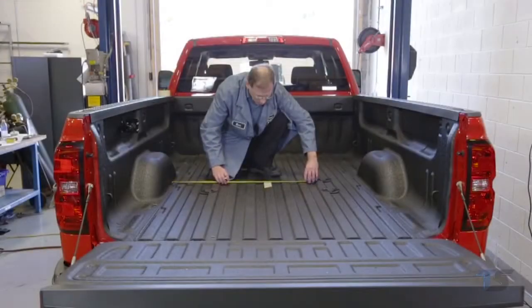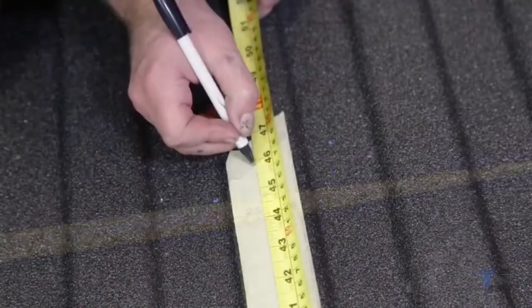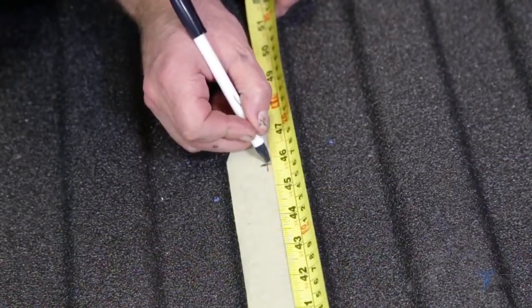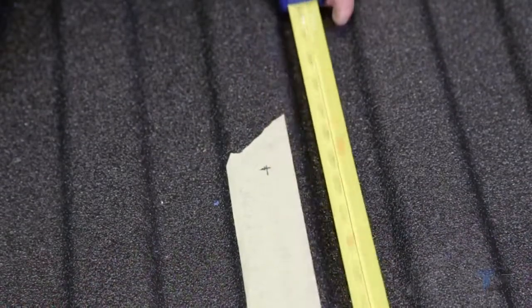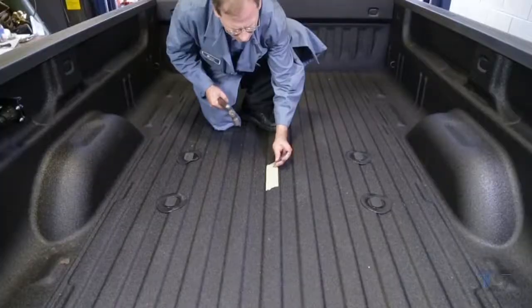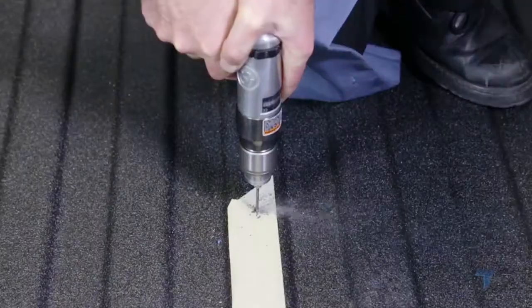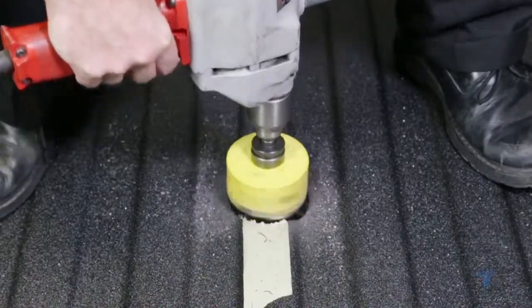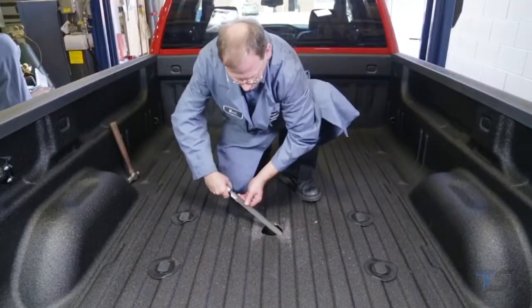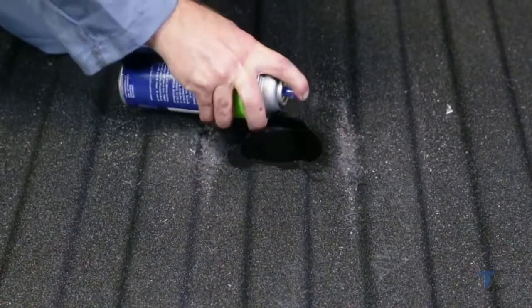To begin, mark the center line of the bed measuring between the fender wells. Using the center line, measure 45 and three-quarter inches from the rear edge of the truck bed to mark the gooseneck center. Center punch a dimple on your center mark, then drill a pilot hole. Using a three and one-half inch hole saw, drill the opening of the gooseneck assembly. Follow the edges of the newly drilled hole and apply a coat of touch-up paint to help prevent against rust.